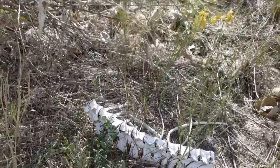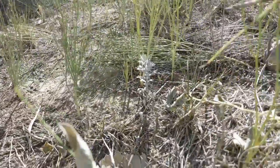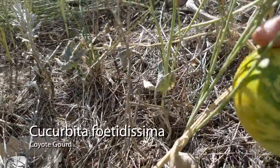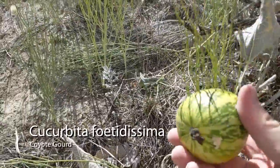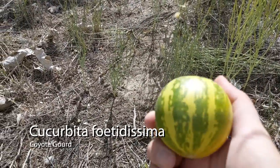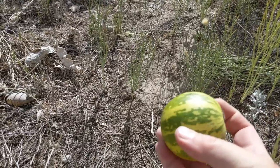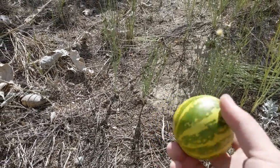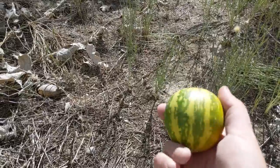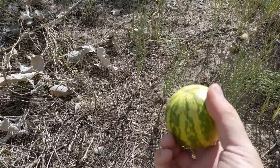I found another neat little plant — well, the fruit of a plant I thought I'd talk about real quick. This is a native cucurbit, or squash. This guy's a coyote squash. Very valuable for the seeds for a variety of little animals. Apparently it's fairly smelly — cucurbit fetidissima — which basically means it's got a little bit of smell to it. I'll try to grow these in the yard next year and see if I can get the squirrels interested.